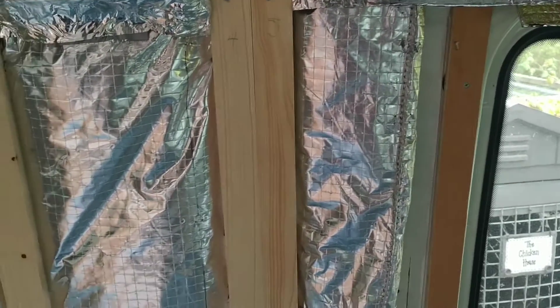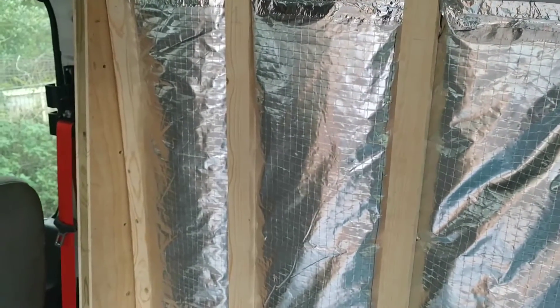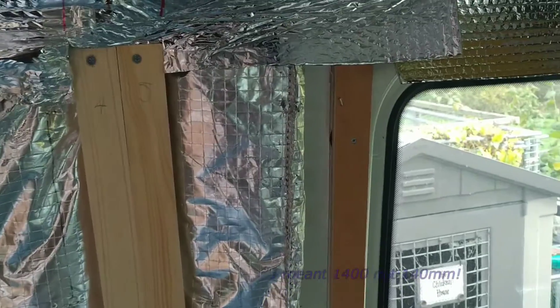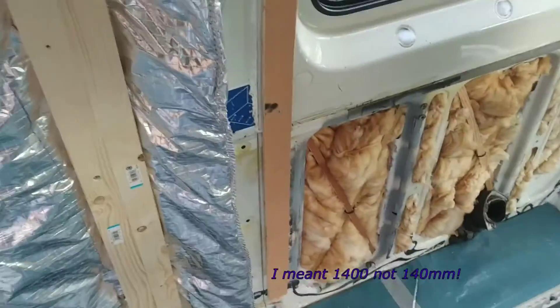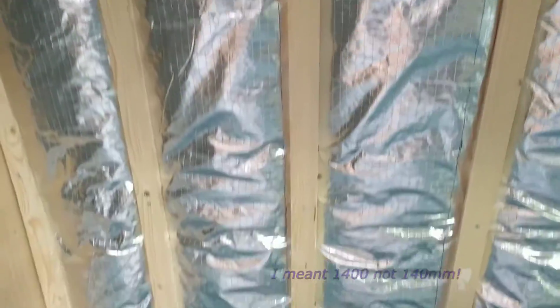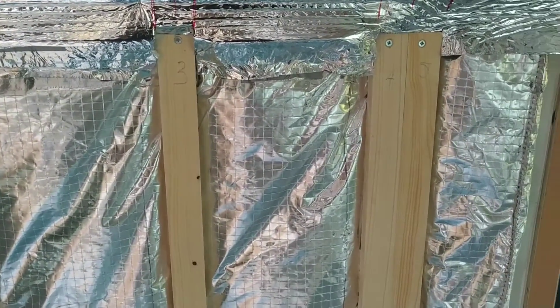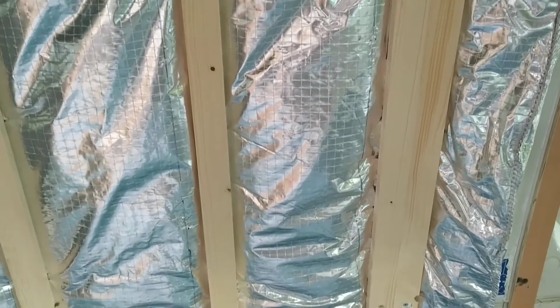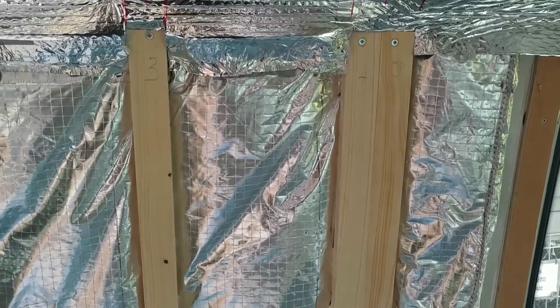This is supposed to be 1500 millimetre wide insulation but it's not — the most it would stretch out to is 1400mm. If it had been 1500mm wide it would have fitted perfectly between here and here, and I could have stapled it to a batten along there and stretched it down the bottom, making it a lot easier to install. They do a 1200mm wide version as well and I'm glad I didn't buy that, because I suspect it would come out at 1100mm and it wouldn't fit behind a 1200mm piece of plywood.